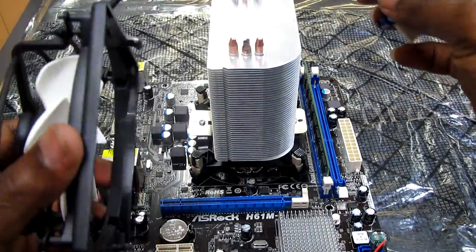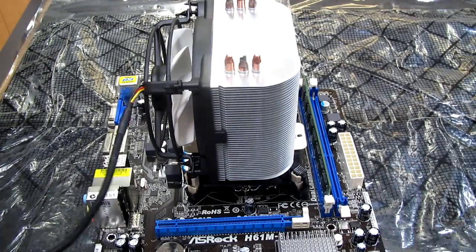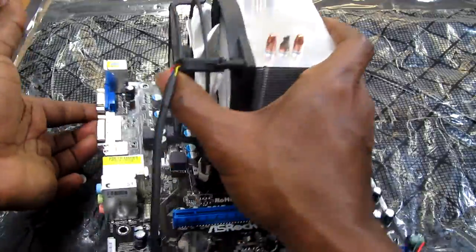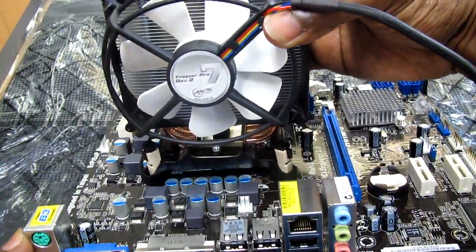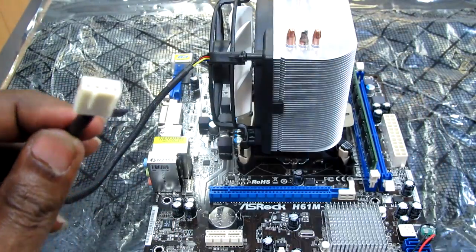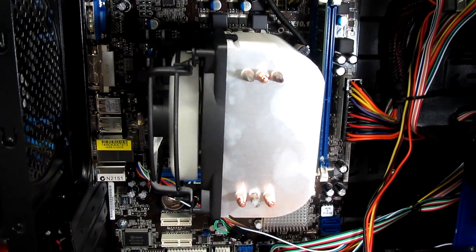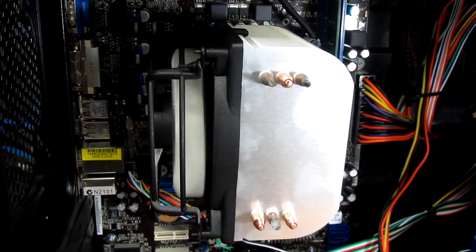I had to take the back plate out because you can't put the screws in without removing it. Now I just clip this in — and it's in. That's how it looks. We just plug it into the motherboard, and the CPU fan is installed and running.